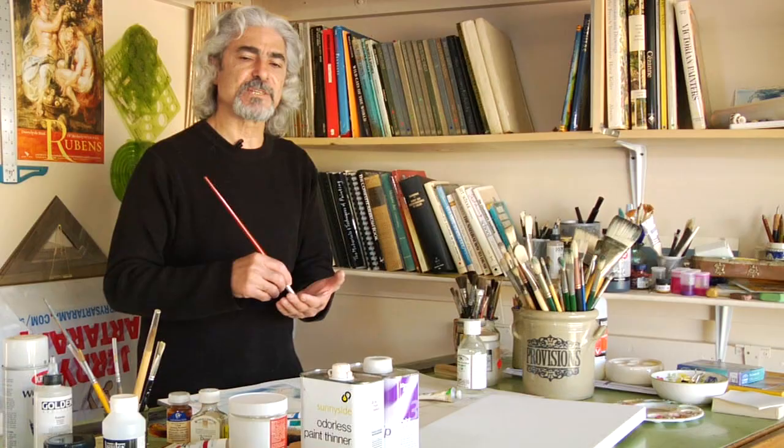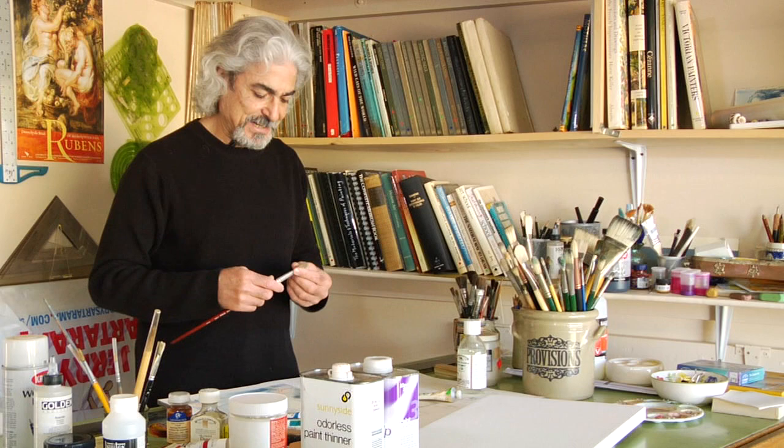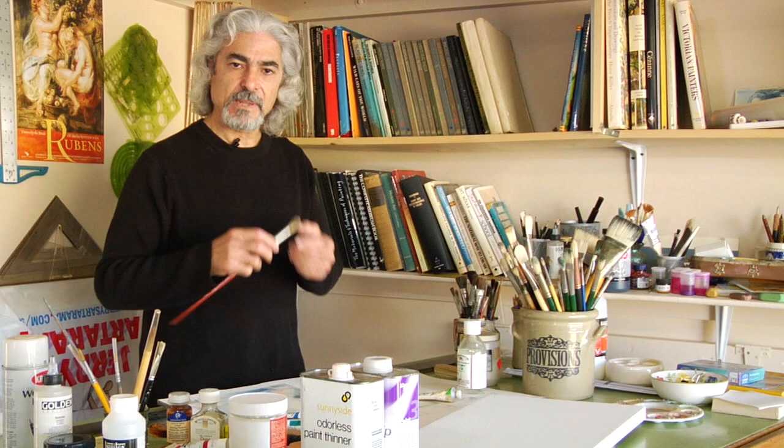It takes more time. However, the reason I prefer this to any of these chemically manufactured substances is that any of these would damage your bristles. Whereas soap — a mild soap — would never damage your bristles.